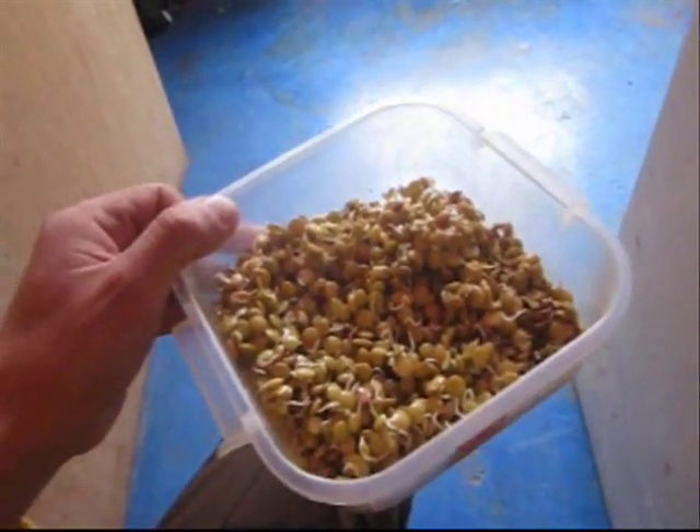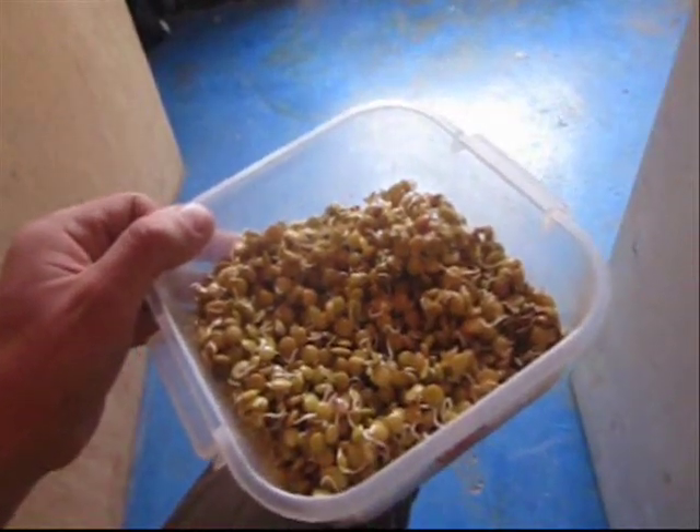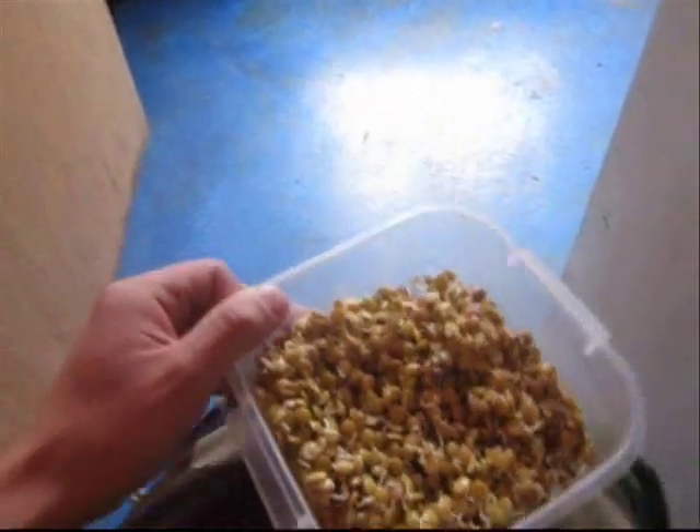So this is what I am going to eat. You can eat it alone like this, or you can prepare a salad — mixing with something, tomatoes, something like that. It is an option. You can do it if you want. You can try it. Maybe you will like it. It is really good.